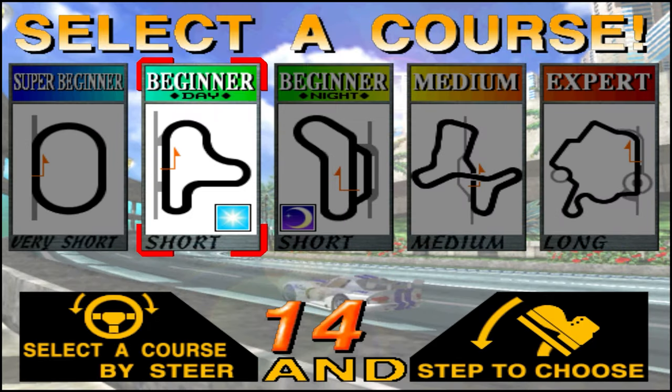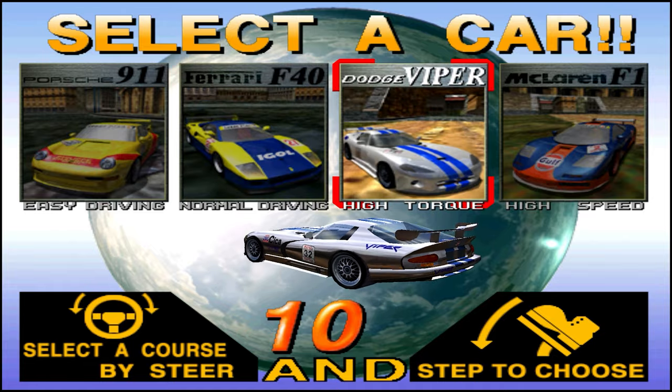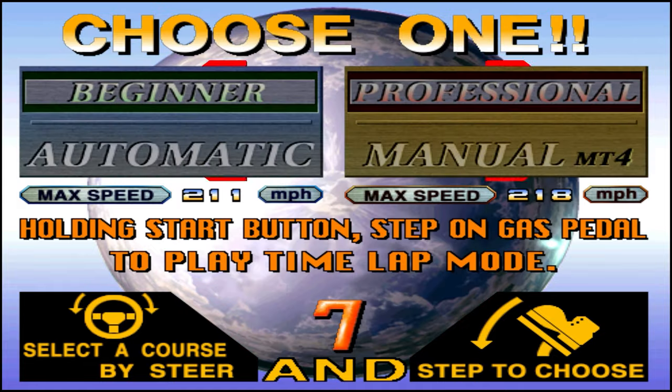Select the course. Beginner. Select a course. Dodge Viper. Change the course. Manual.